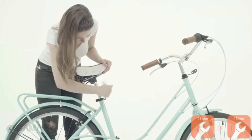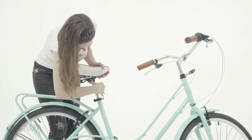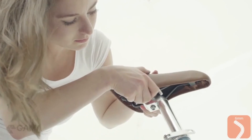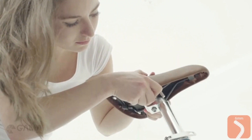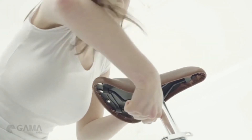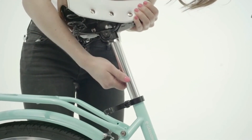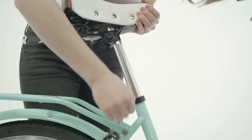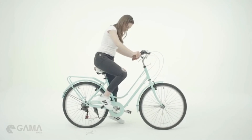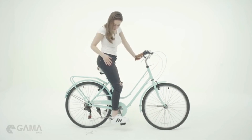To adjust your seat, untighten the bracket and position your seat so it's parallel to the ground, then secure it back. For the seat with bracket, untighten the bolt under the seat, position it into the correct position, and retighten the same bolt. For the height adjustment, always respect the insertion limit marked by this line. To know the right height, just sit on your bike — the correct height is when your leg is almost straight when your foot is positioned on the pedal at its lowest point.